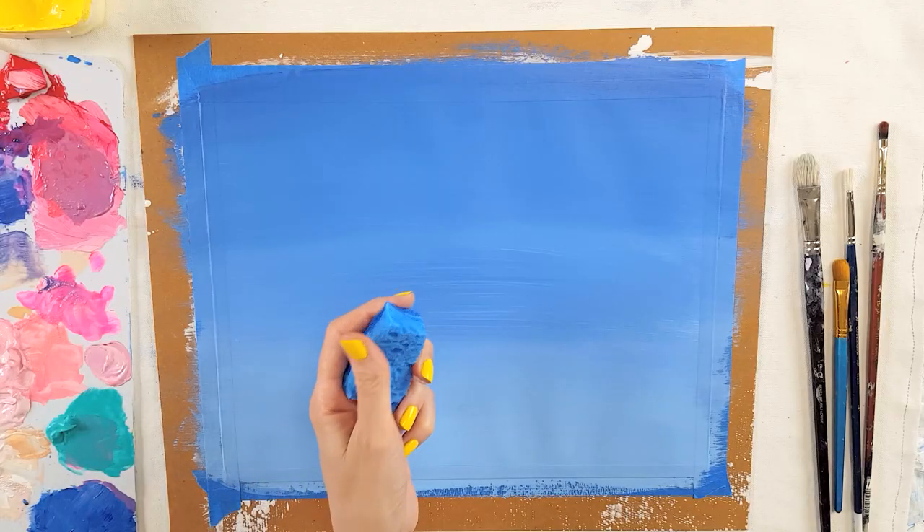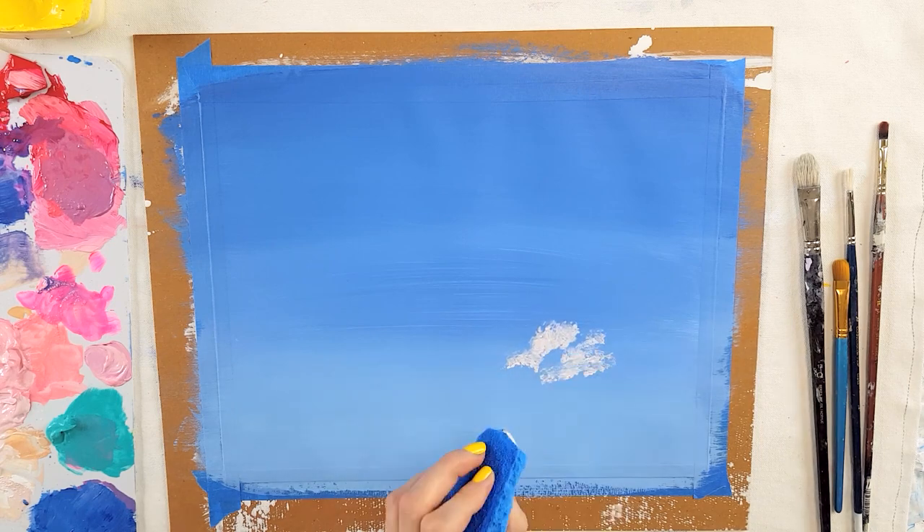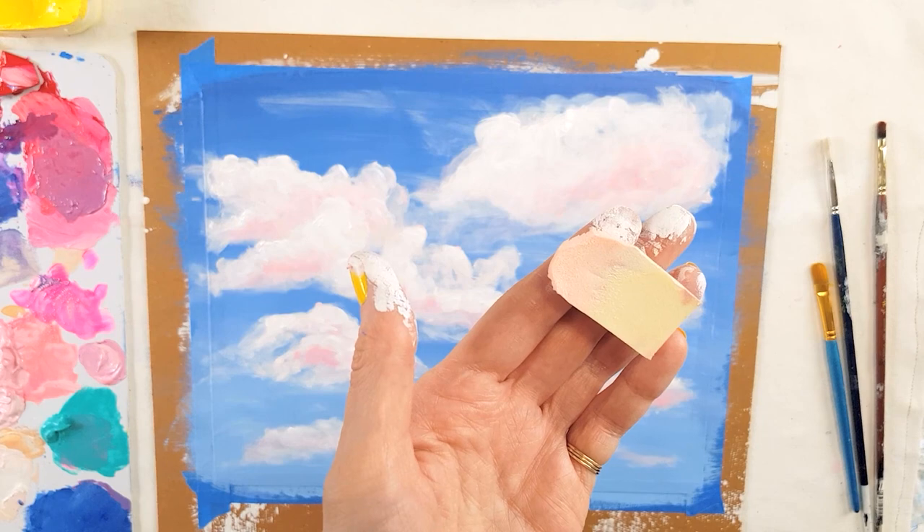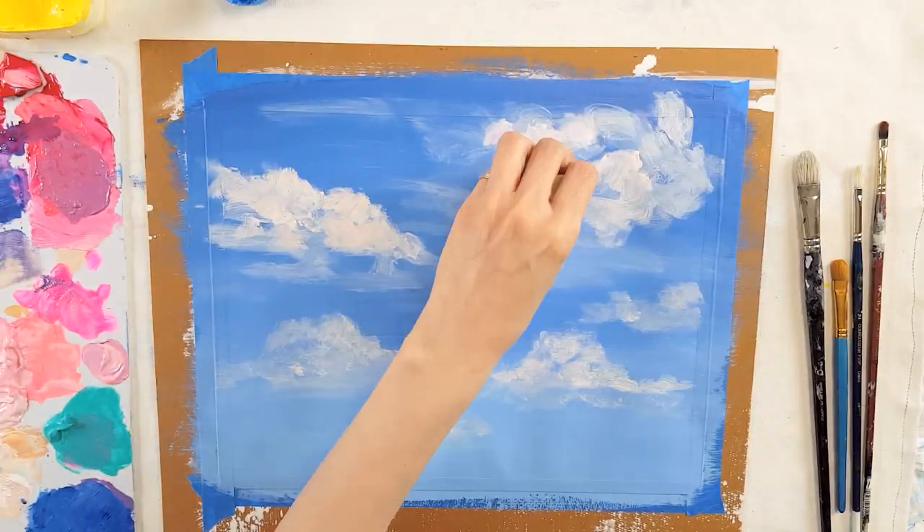Then I moved on to try to use a sponge. First I tried a sponge that was a lot more textured and it didn't really give a natural feeling of clouds. Then I tried a makeup-type sponge and that worked a lot better.